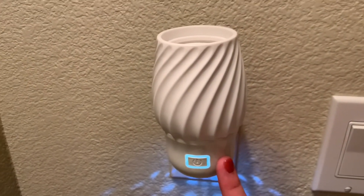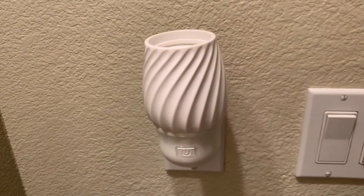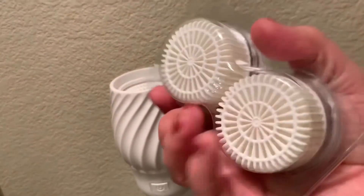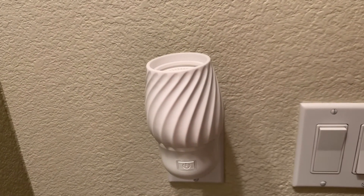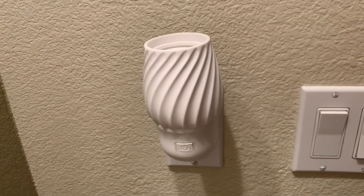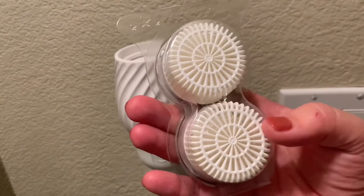Once they're on they're on, so you want to make sure that when you're ready to no longer use it you turn it off, because when it's running the pod is releasing the scent. Each pod lasts up to 120 hours. So if I have this on all day that takes away 24 hours from my 120. I like to keep this on for a couple of hours and then turn it off. Each pod lasts up to 120 hours and a packet comes with two pods.